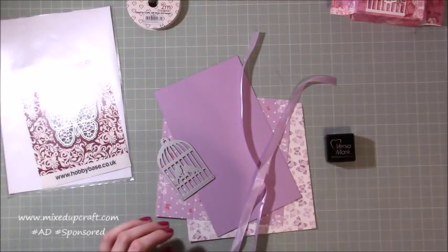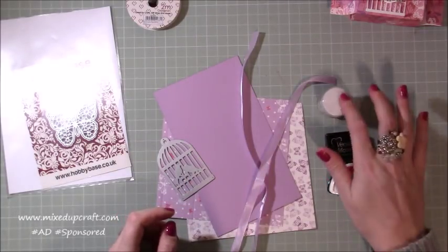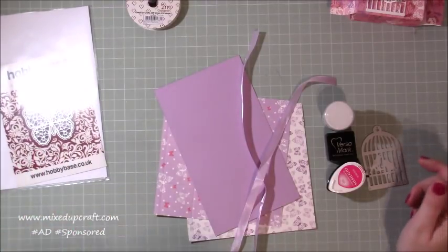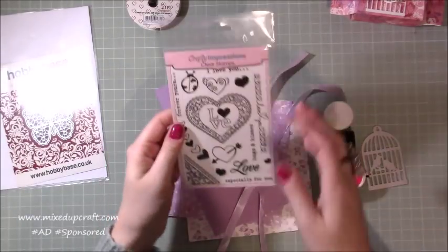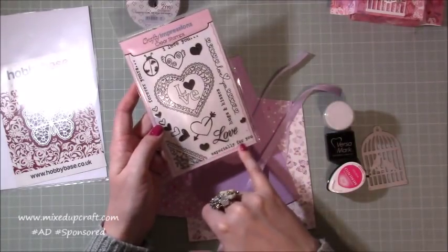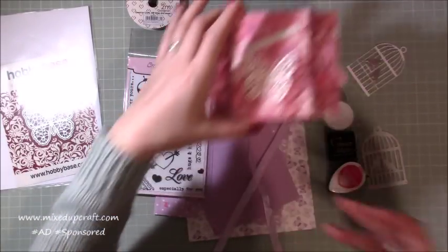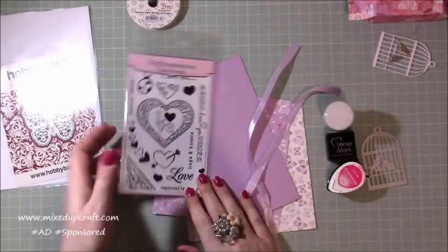You get the Versamark, you get this WOW embossing powder, and your little stamp set here. These things will last you months and months, even years, and your dies and stamps will last however long as well. Although this is a Valentine's themed kit this month, you can use these stamps in other ways — I'm using 'especially for you,' which now makes it a perfect little birthday box. There are ways to use these kits away from what they are initially set up to be used for.